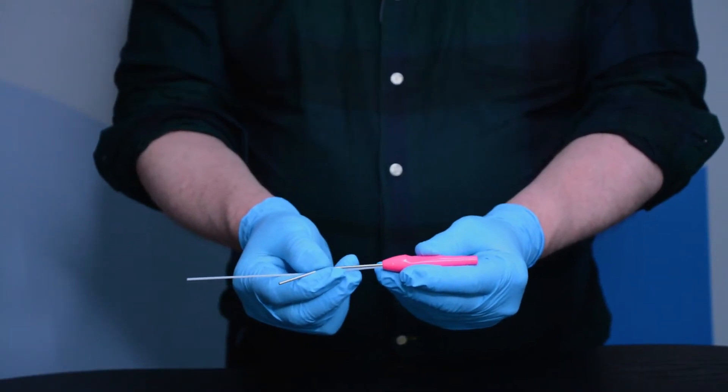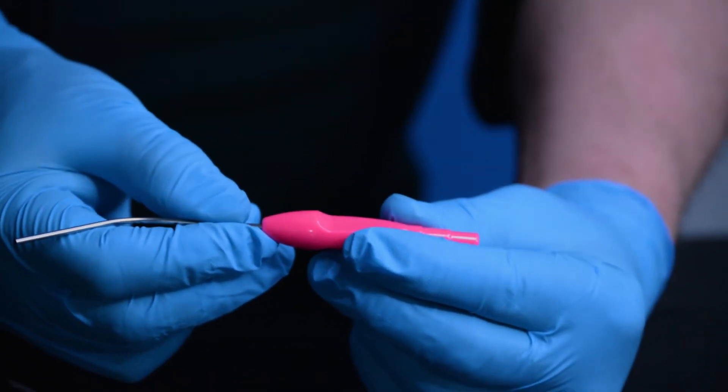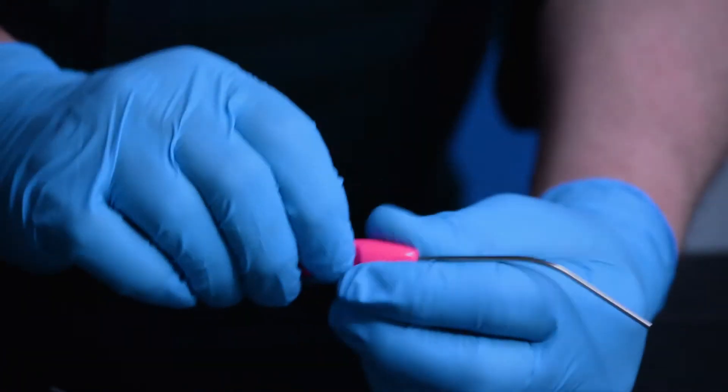This is the Susol Zollner microsuction cannula and plastic handle. They come complete with a plastic stilette, obviously used to clear the tube should you get any blockages.